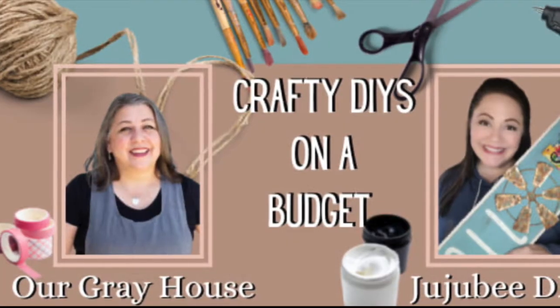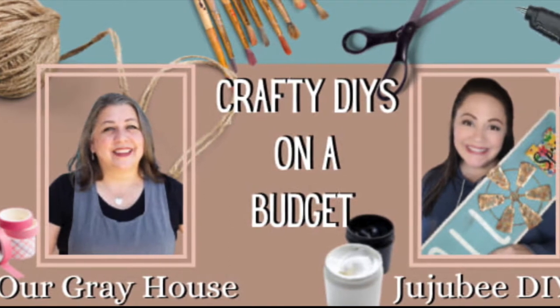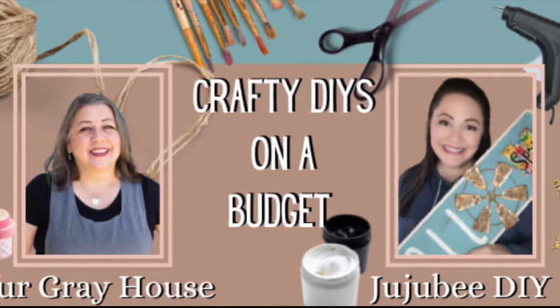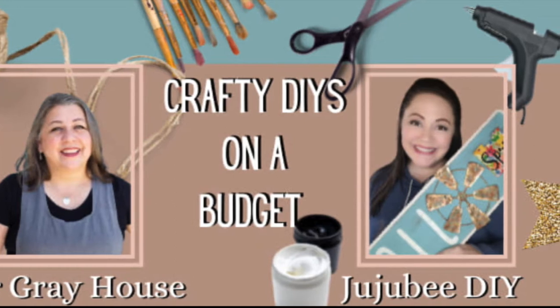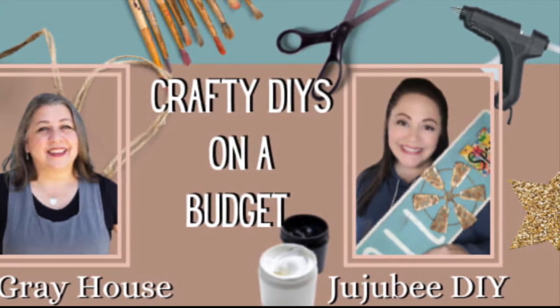Here's a quick break to share Crafty DIYs on a Budget, which is the Facebook crafting group that I run with my friend Sarah from Jujubee DIY. Folks in there share lots of their projects and things they're working on — it's always fun to see everyone's creativity in action. If you'd like to join, the link is going to be in the description box below.